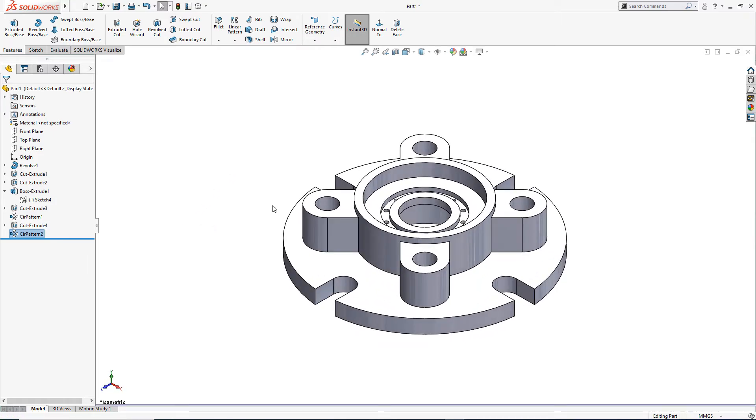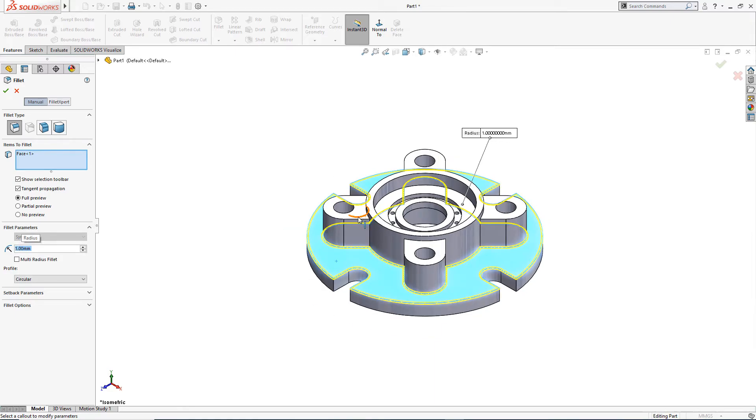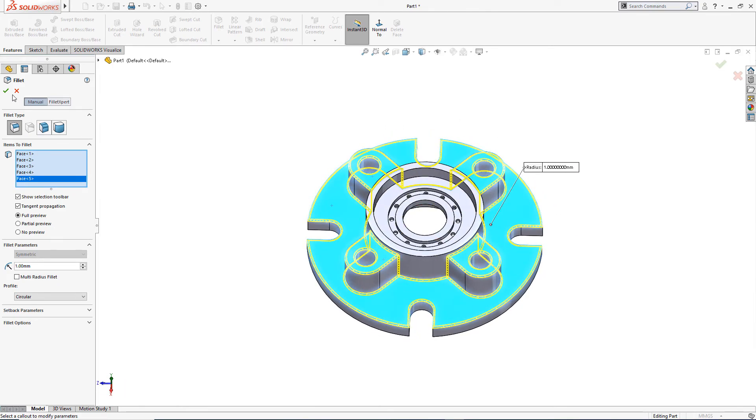There are fillets all over. I will select the edges and apply a fillet of 1 millimeter. I will select this edge, this, this, and this one — everything is selected. Okay.